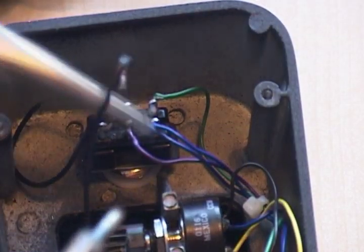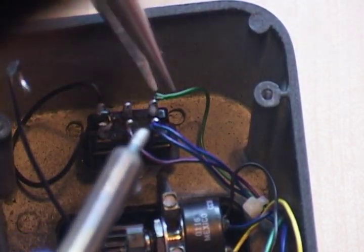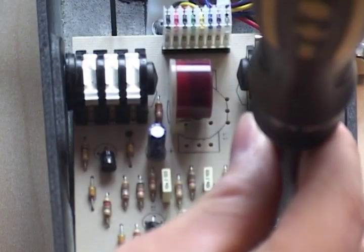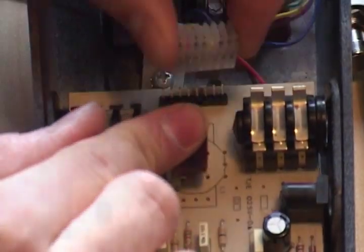Now you have to unsolder all of the wires off of the switch and remove the switch completely from the pedal. Now you have to remove both input jack bolts from either side of the pedal, and remove the screw holding in the PCB. And remove the wire and connector plug, then take the PCB out of the pedal.